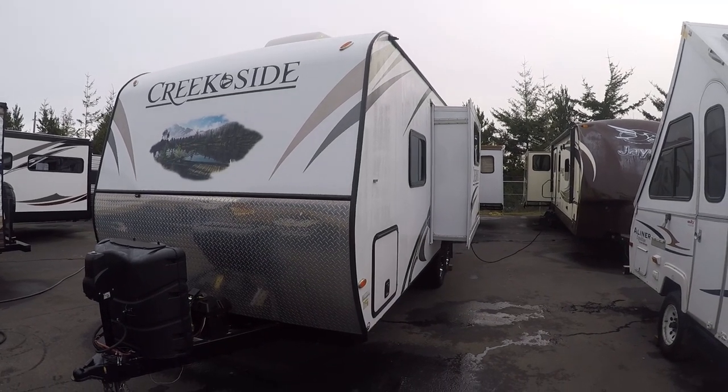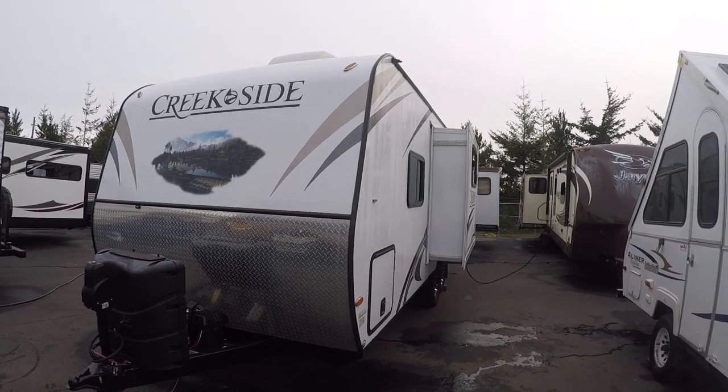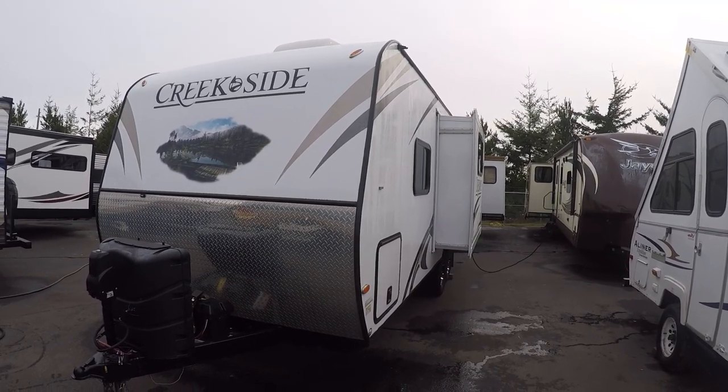Hi, this is Bob with Gibbs RV and today we're looking at a 2016 Outdoors RV. This is a Creekside model, 21 RBS. It has the rear bath, front queen bed, and slide-out.